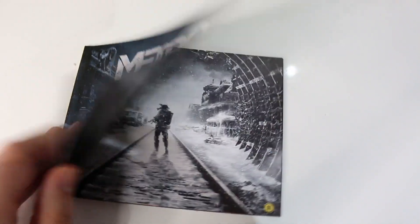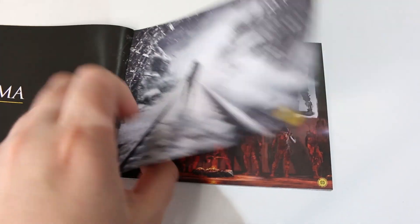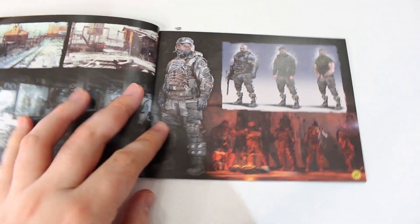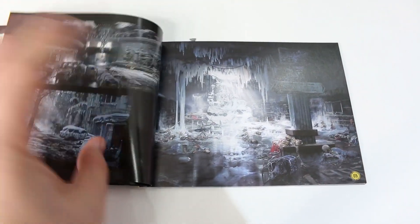I completely forgot about the art book. This comes with the limited edition of the game. Here are a few pages — a little bit of a taster of what to expect. It's quite a nice little size, not too big. Just a little taster, not every page, but here's the art book.